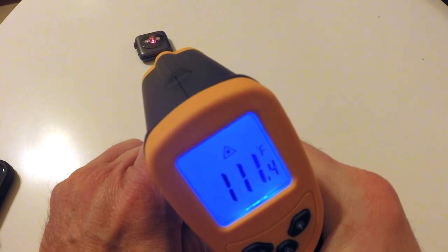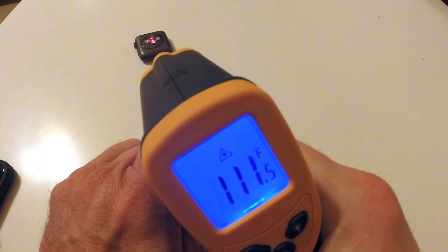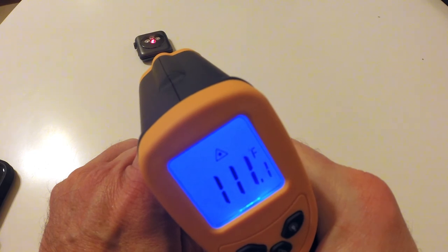Now it looks like it's cooling down, so I'm going to assume that it's off. I'm going to assume on the top of it — it's all right.